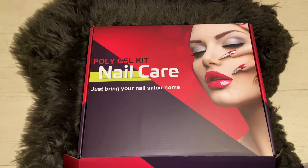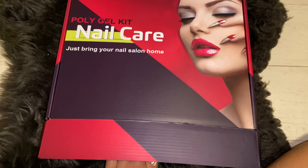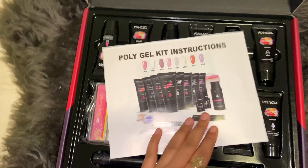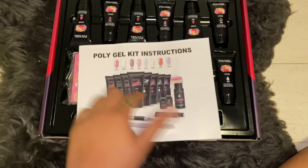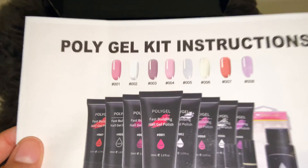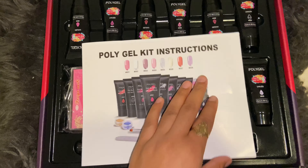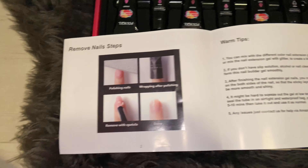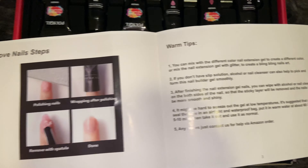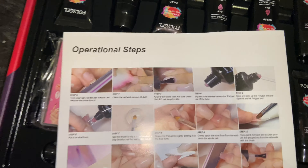Today we're going to be unboxing this poly gel kit I got off Amazon. When you first open it you'll get instructions, and it comes with eight different poly gels. It shows you the colors that come in this kit, and shows removal instructions — how to remove it — tips and step-by-step instructions.